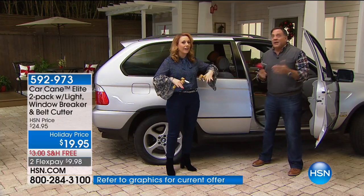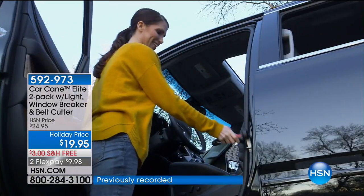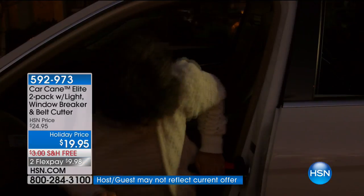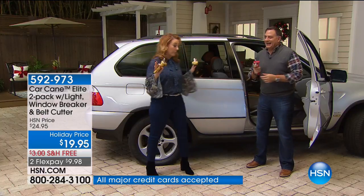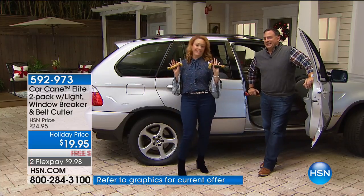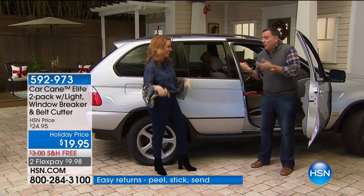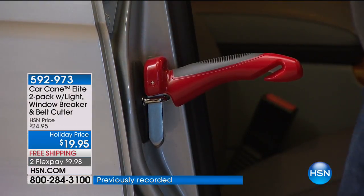We had this product last year and this is the first airing of the season. You're getting two for what we had for one last year — it's only $19.95 with free shipping and handling. This is also great for people with sports cars that are low to the ground, or trucks that are high up. It's for big people getting into small cars and small people getting into big cars. It's not just for older folks either — if you've had back surgery, a bad knee, or even just a really intense leg day at the gym, this is great.